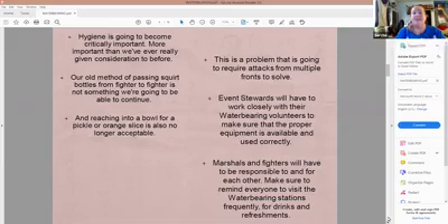This is a problem we're going to have to attack from multiple fronts. We're going to have event stewards working closely with water bearing volunteers to make sure they have everything they need and that proper equipment is available and used correctly. We'll need marshals and fighters to become more involved in water bearing — to be responsible to and for each other — and remind everybody to visit the water bearing stations frequently. We're going to have to become our brother's keeper to some extent.